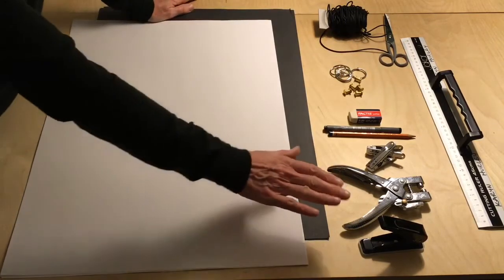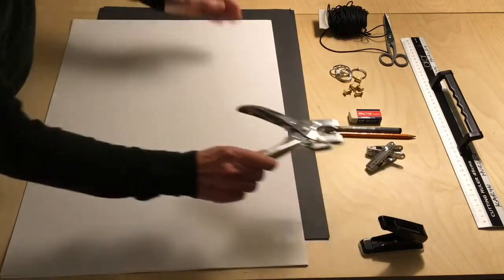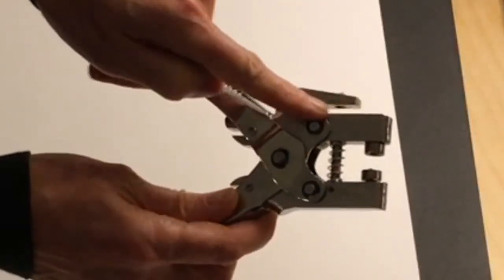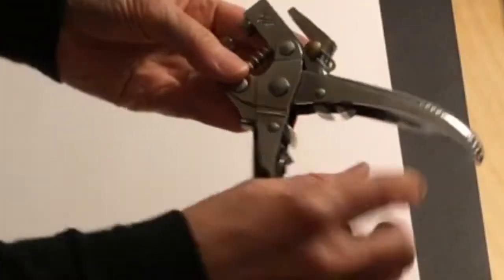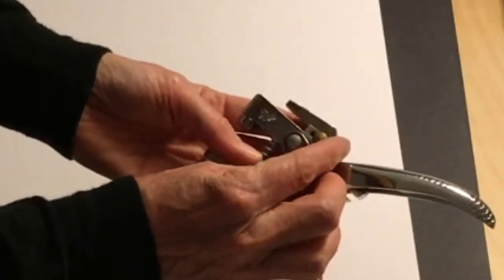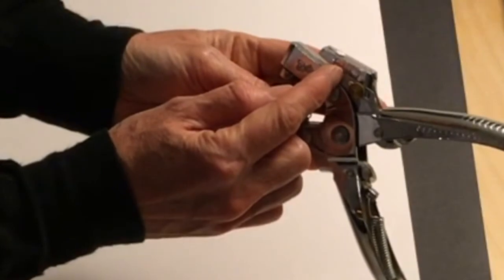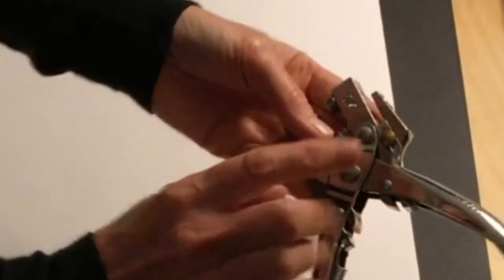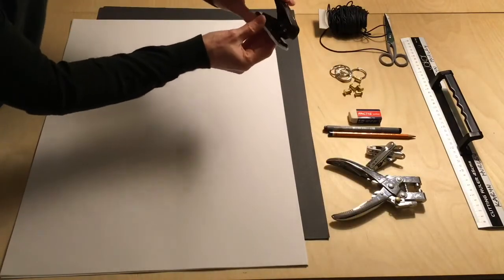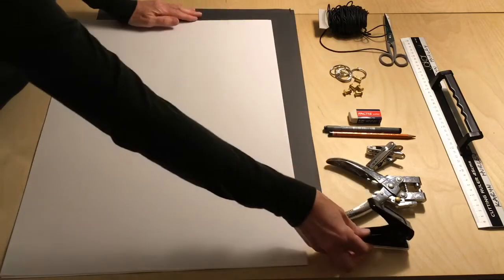In order to punch the holes I have a choice of two different punching tools. This one is a riveting punch with an adjustable screw so I can decide how deep the bite will be between the hole and the edge of the paper. This is my favourite tool for binding, but I also have a cheap single hole punch, and you will need a single hole punch for this method.